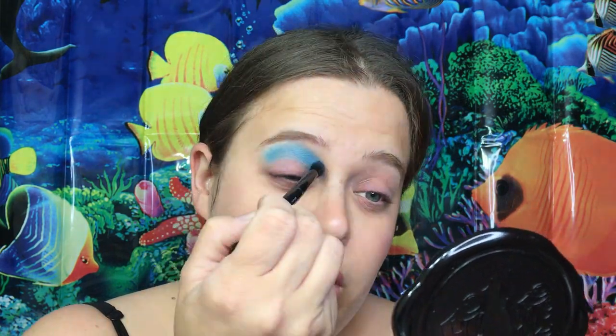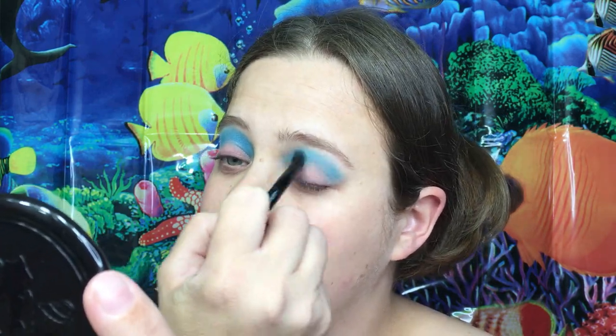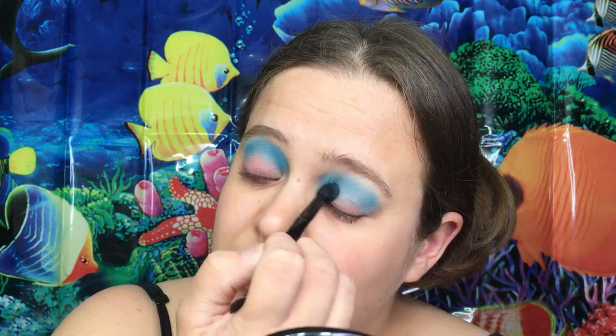The first shade I'm going to go in with is the ColourPop Super Shock Shadow in Zoom Ship, which is a really, really pretty blue. We are going to put that high, high, high above the crease. You do need a kind of stiff brush to go in with these — it doesn't really pick up with a super soft brush. This is just an Anastasia Beverly Hills brush that came with a couple of her eyeshadow palettes. It's going to look something like that, and we can always fix it up a little bit later.